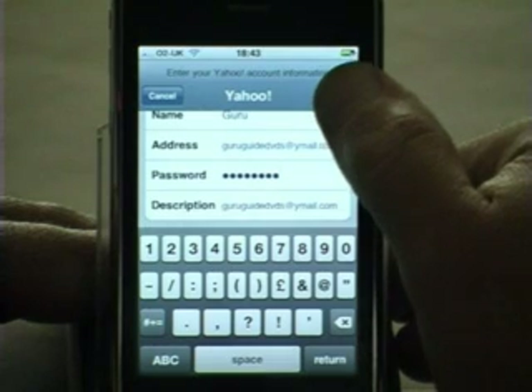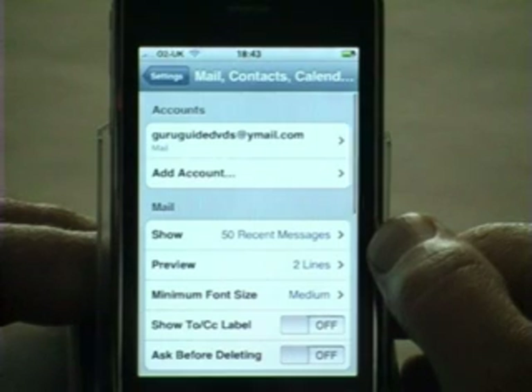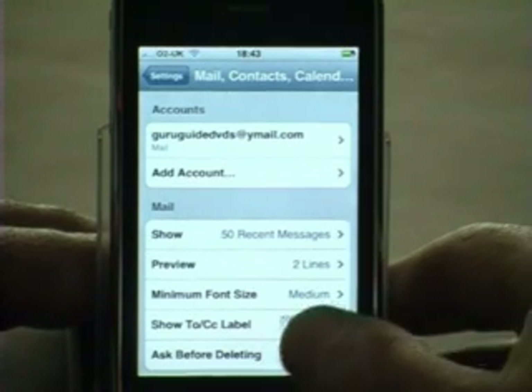I now press Save, which will have the phone check with Yahoo and verify the settings. It's done that and it's correctly created the account. It's now a good idea to just verify that the account has actually worked OK.